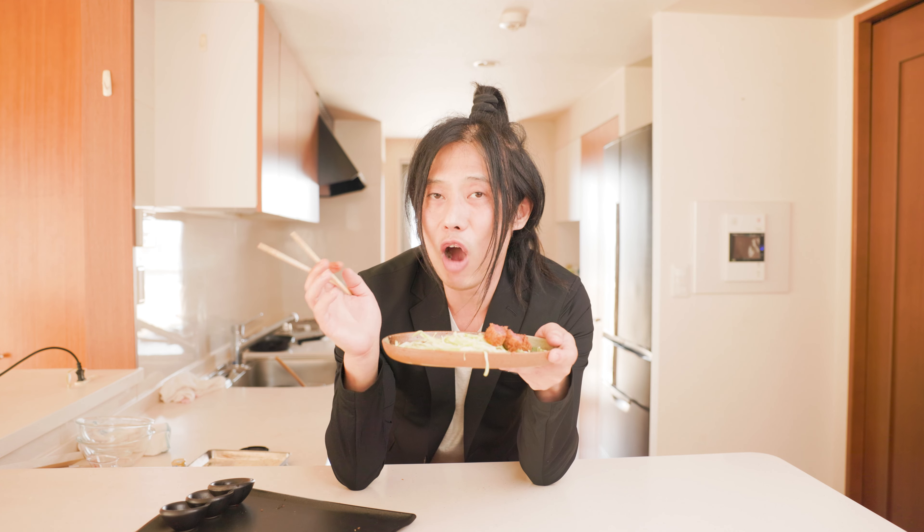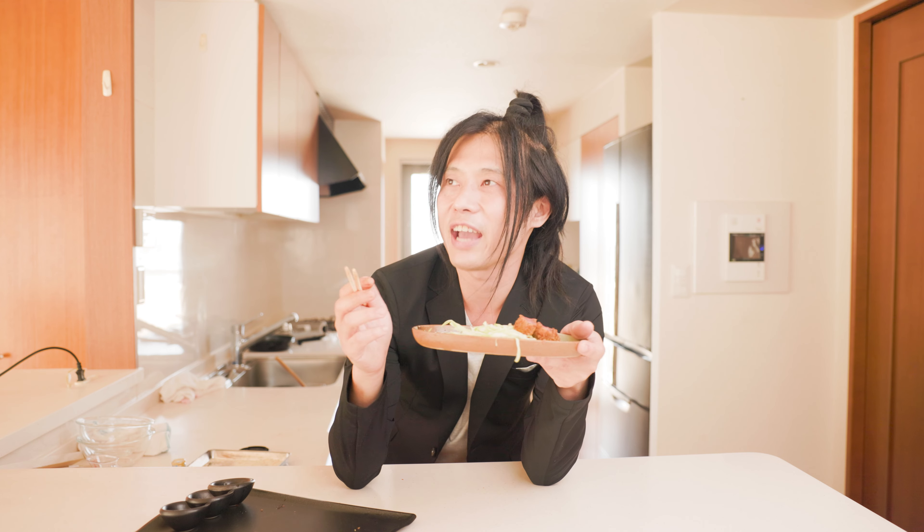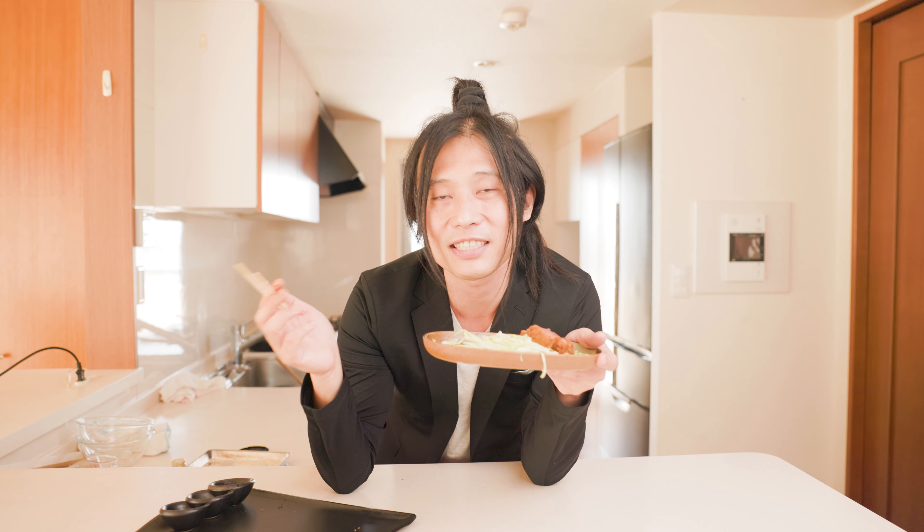I have to start packing because I'm leaving tomorrow. I'll be back in New York, back to my regular old kitchen, but I have all these new ideas and new recipes I want to try.